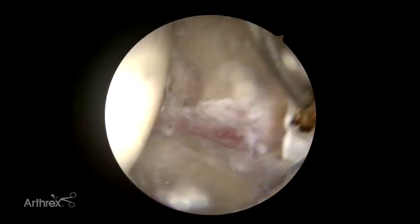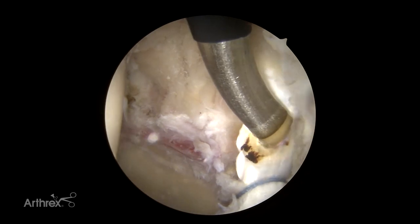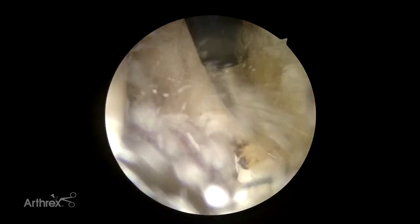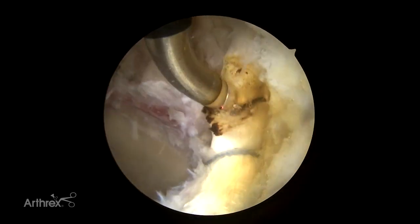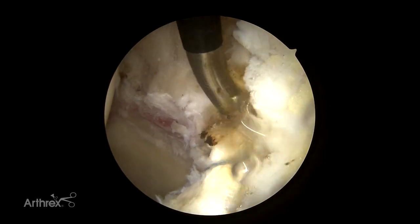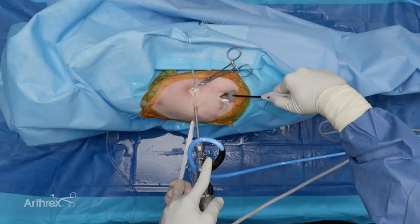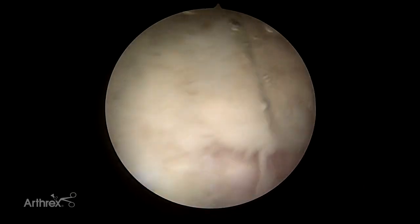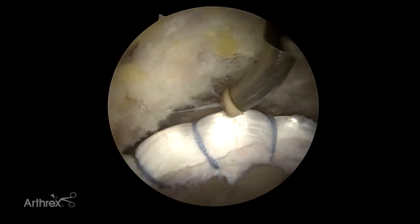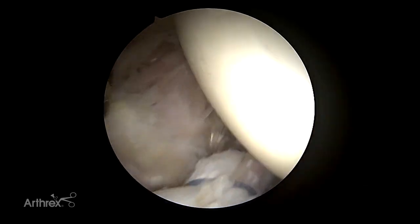For demonstration purposes we've completed the augmentation and will now amputate the remaining portion of the graft. The assistant pulls tension on the remaining portion, we choose a point, apply some heat — you can use scissors or whatever instrument you like — but be careful not to cut your final stitch. When amputated, it will exit the posterolateral portal. That's your augmentation.